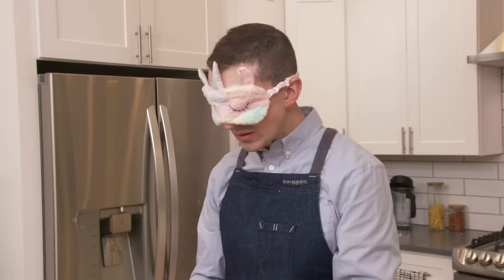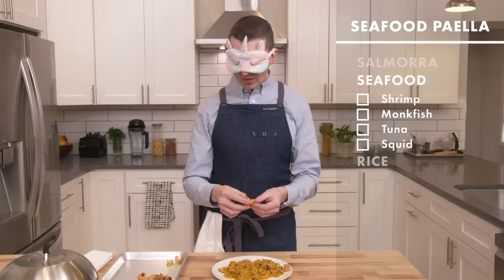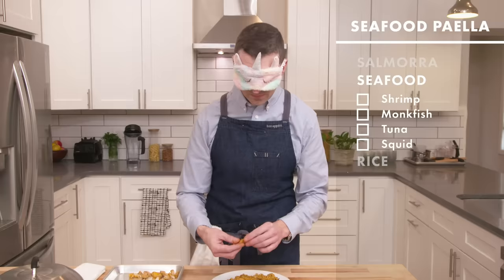I want to say it's meat in the way it's like shredding apart. Like, what is that? It kind of just tastes like chicken. So now we have like a softer, shreddier one. I mean, definitely that tastes like chicken.